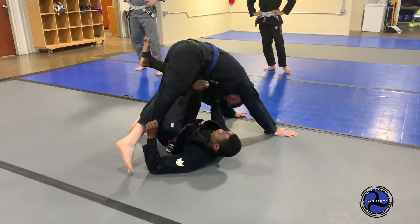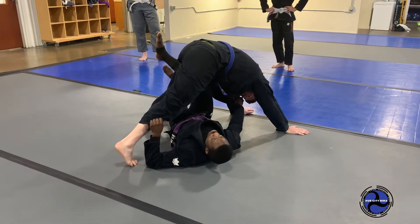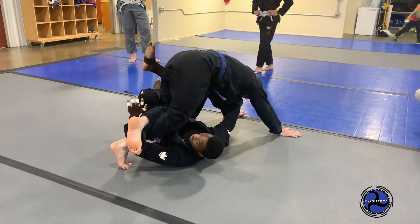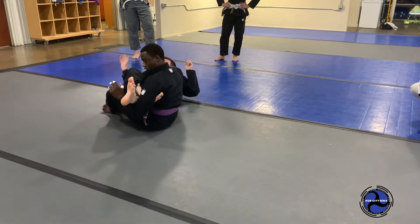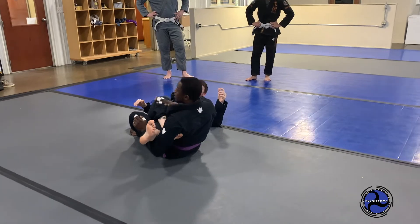I put my left leg in and extend it straight. If you can use your knee to feed that foot, I would do that. Once I get near, I'm pushing my right leg forward. Now, this is super tight on the way down.